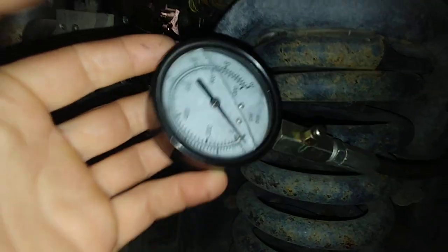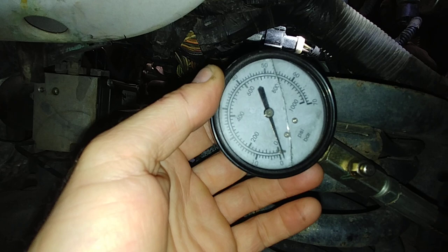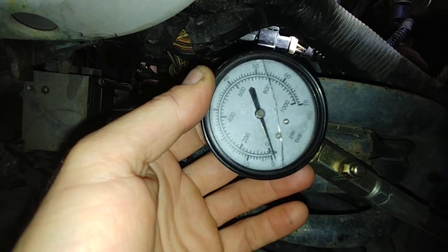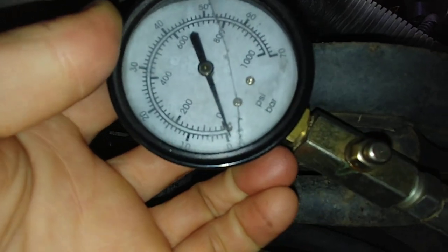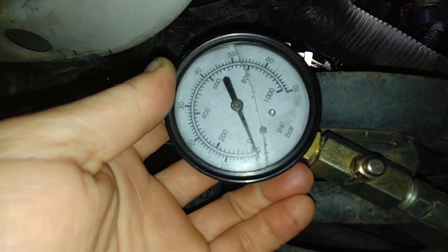Alright guys, these are all dry numbers. We'll go ahead and put oil in it again. If it goes up with oil, then we'll know that it's not a valve issue — that it's actually a cylinder issue. Alright, this is cylinder number 6. Hit it.